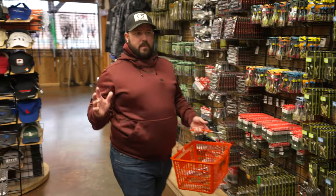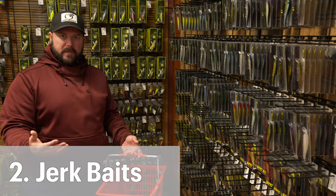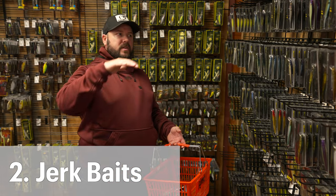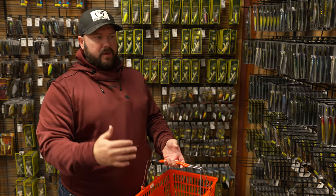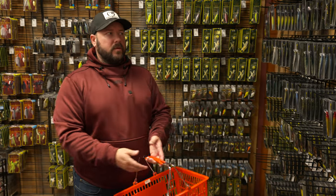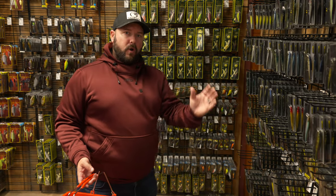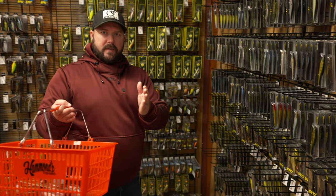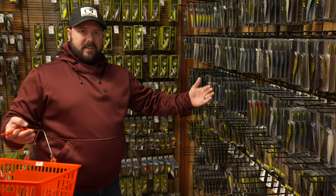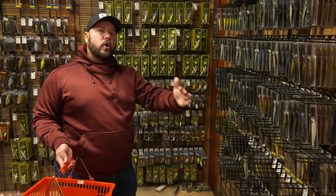That was number one — swim baits, probably my favorite way to catch a big fish in clear water during the pre-spawn. Now number two is the jerk bait. This is going to be early pre-spawn — fish that aren't necessarily up super shallow yet but are in transition. You might catch them off points in five to ten feet of water, maybe even deeper. The key is clear water; they can see it come a long way. I love a jerk bait when the water is still in that 50-degree zone.